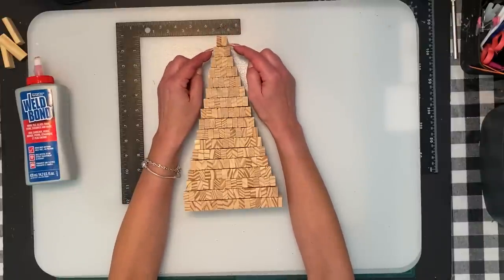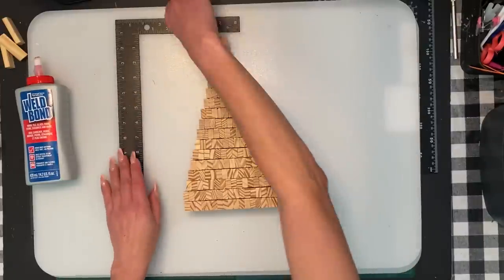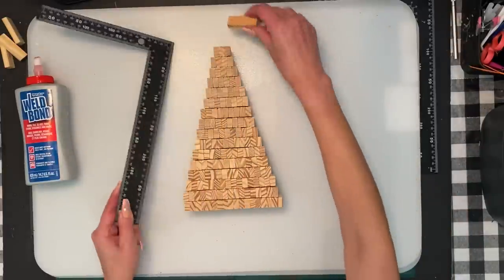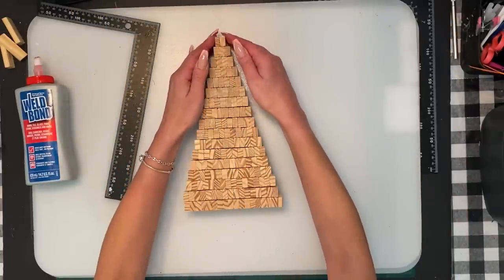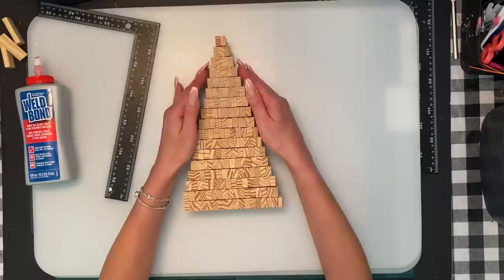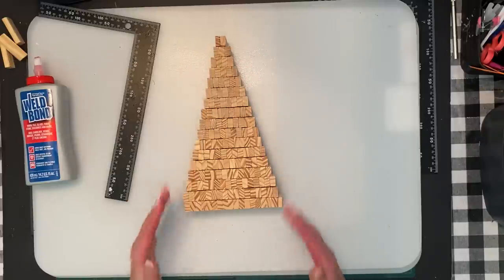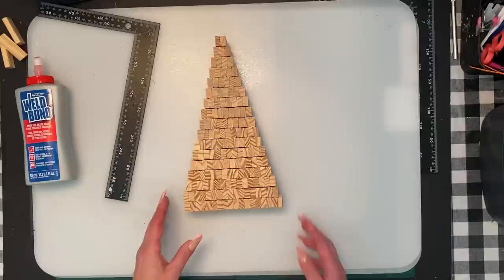When you glue them on, make sure they're even — put them in between, centered so you have a nice pyramid shape. Put the line in the center so you just follow the one directly over top and make sure it's even on both sides. That gives you a nice pyramid shape that looks really well.